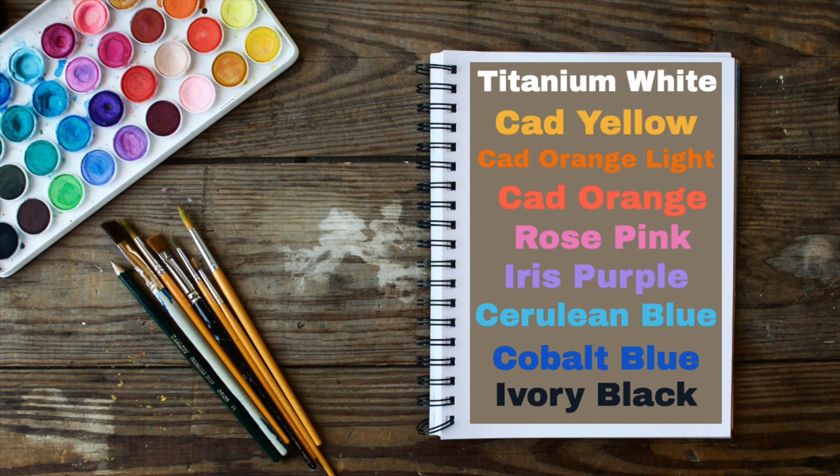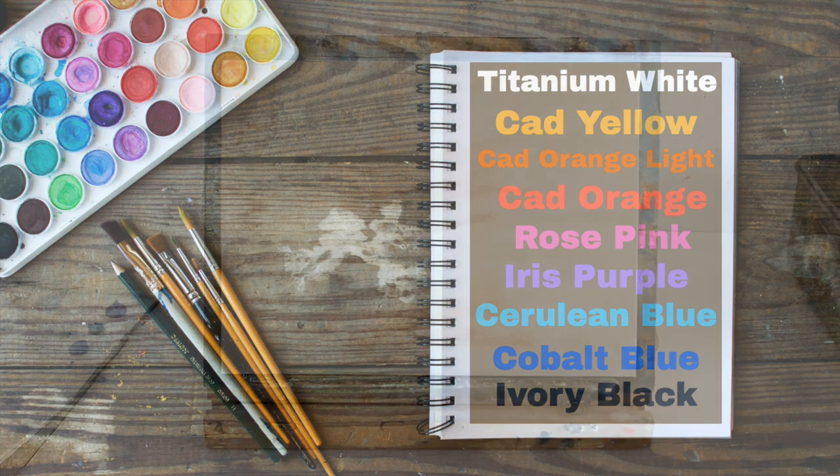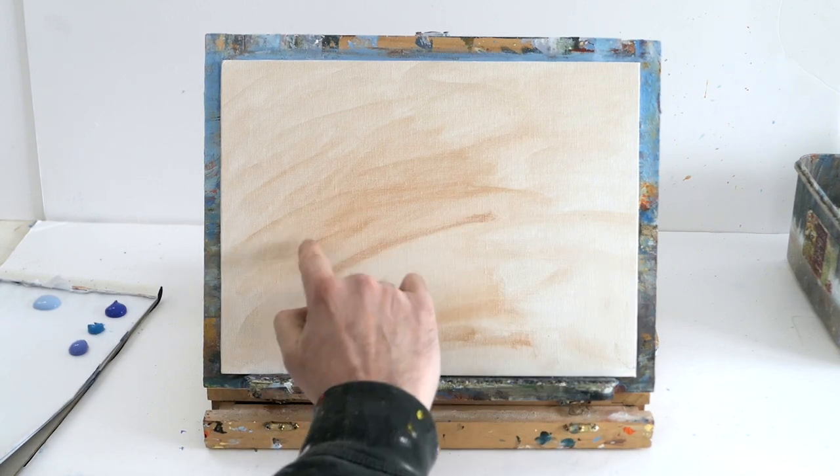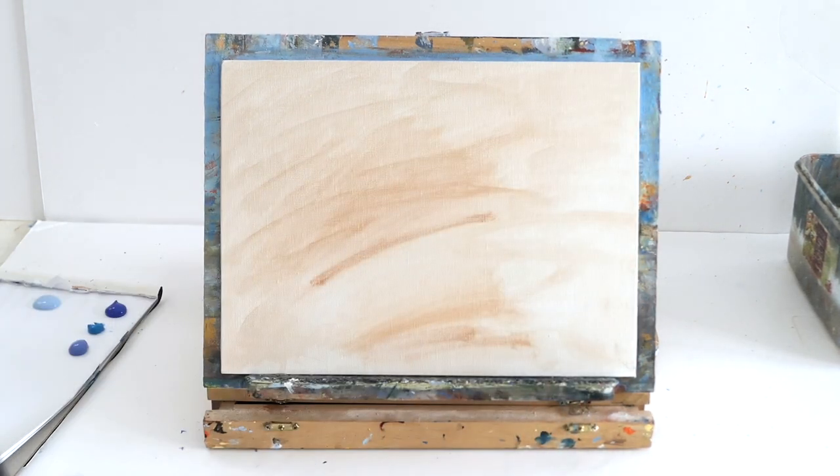For today's easy tutorial you're going to need the following colors: titanium white, cad yellow, cad orange light, cad orange, rose pink, iris purple, cerulean blue, cobalt blue, and ivory black. I've got an 8x4 canvas that I've stained raw sienna, but I haven't got an outline — we're going to paint this freehand because it's so easy.